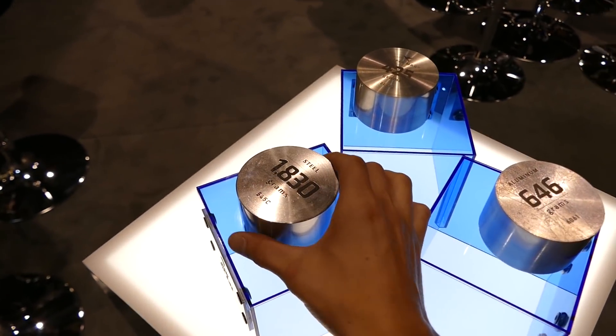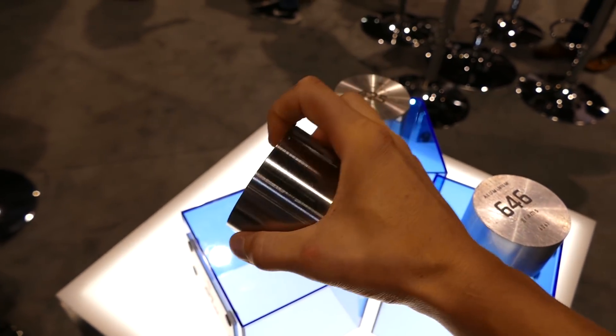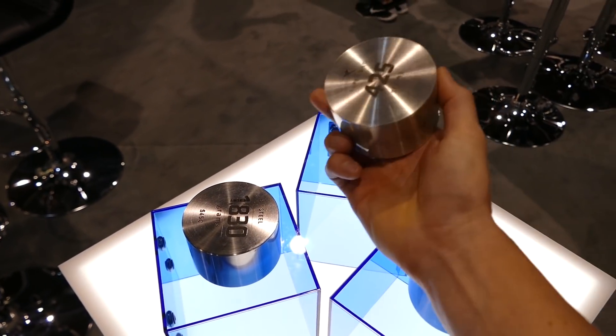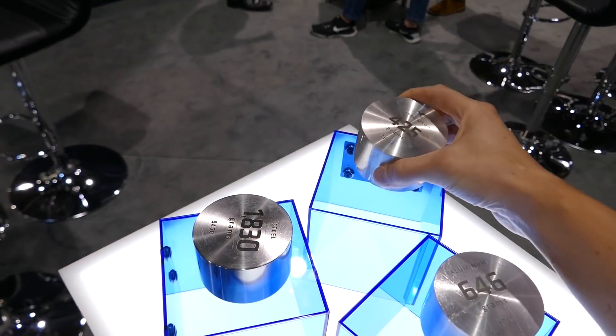Here on the left we have steel at a given volume — 1830 grams, a hefty chunk. You reach over and grab the Super Mag sample at the same volume and it's just 425 grams. This is incredibly lightweight material.